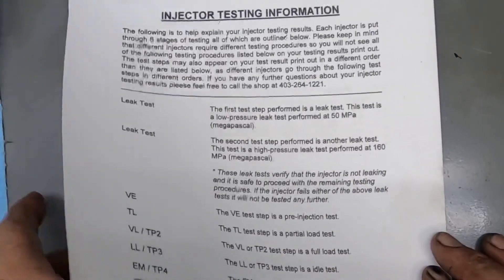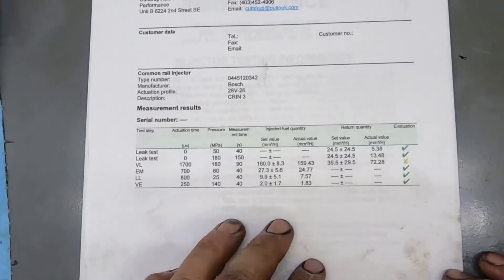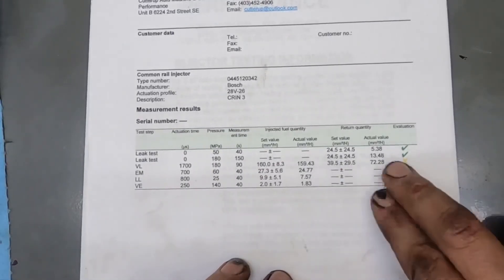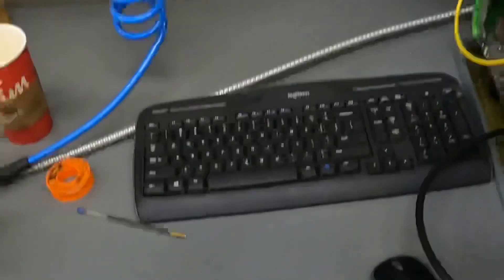Maybe I'll do another one when I get a really wonky set. These injectors were from a 2013 Ram with the Cummins 6.7. Like I said, all 6.7s are bad for return issues. If you're having a truck with low rail pressure codes under full load, there's a pretty good chance it has to do with returns on your injectors. Anyway, that's the video — catch you on the next one, thanks.